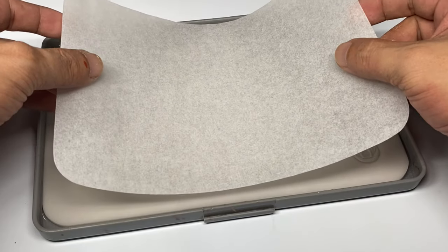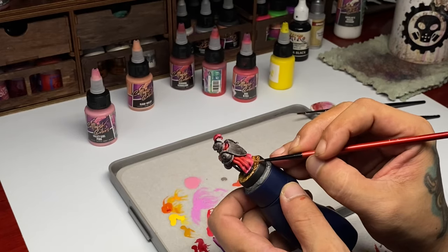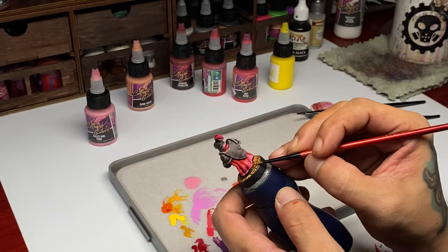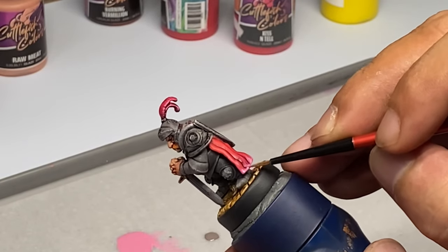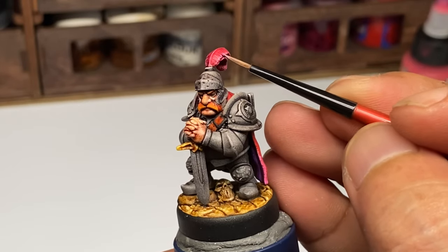Now before we proceed to the painting of the NMM or armor parts, we paint the rest of the model — the red cloak, the skin, and the other parts — and just finish it off before we focus on the NMM painting.